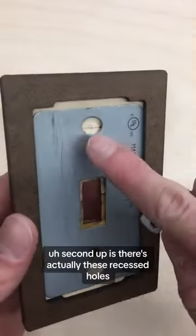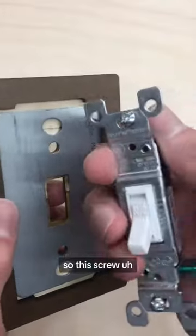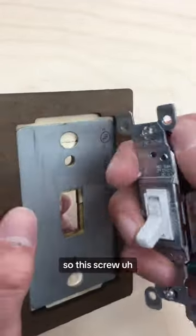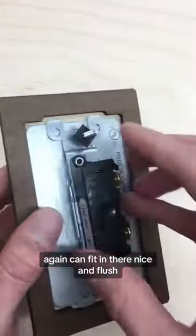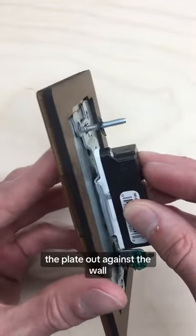Second up, there are actually these recessed holes that are drilled beneath this metal plate, so this screw can fit in there nice and flush and it's not poking the plate out against the wall.